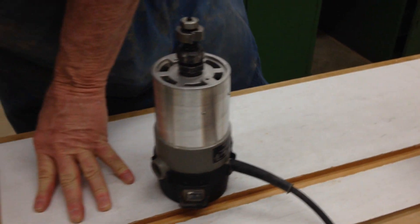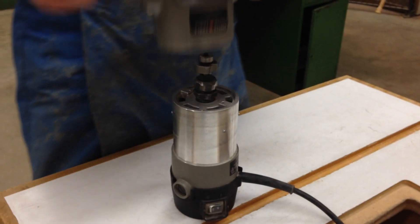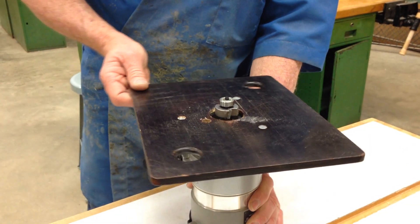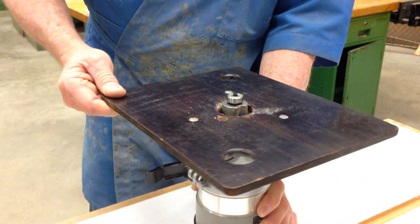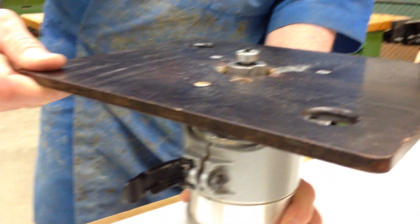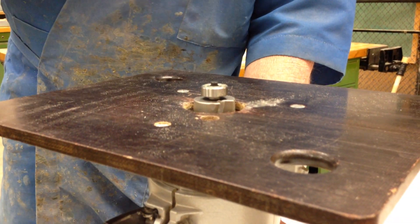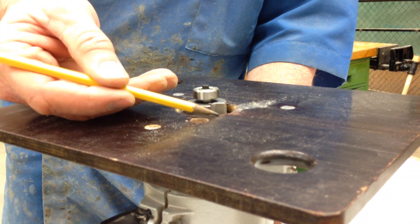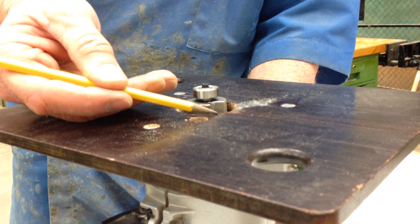That's nice and tight. Now I'm going to adjust the depth of cut — I'll put the base back on. You can see that by turning the base, more or less of the bit is exposed. What I want to do is get this corner set 3/8 of an inch above the surface of the table, and there are a couple of ways I can do that.